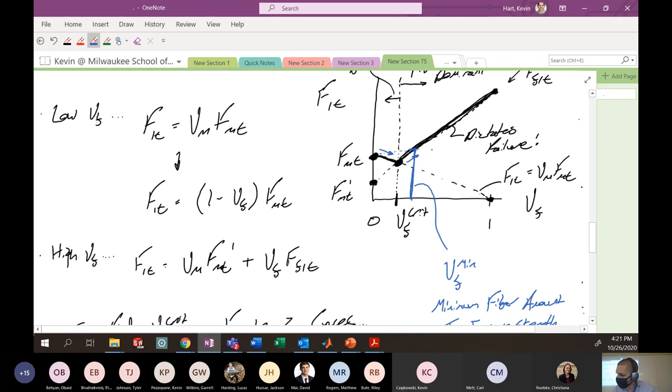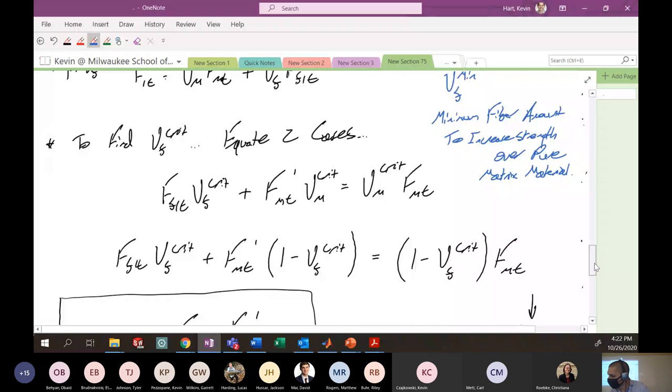It actually takes some amount of fiber material past the critical value to start increasing strength over the condition where you have just matrix material. You might call this VF-min — the minimum amount of fibers needed to increase strength over a purely matrix material. Your composite will be stiffer if you add more fiber — we know that from rule of mixtures — but it will not be stronger up to a certain point.